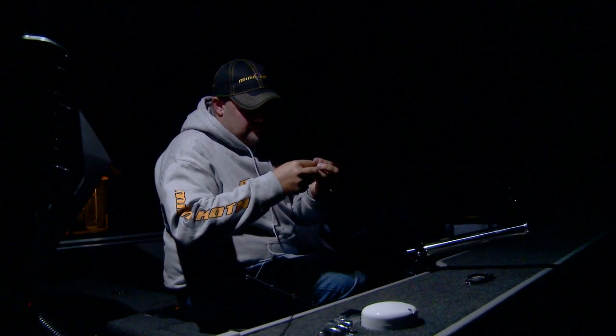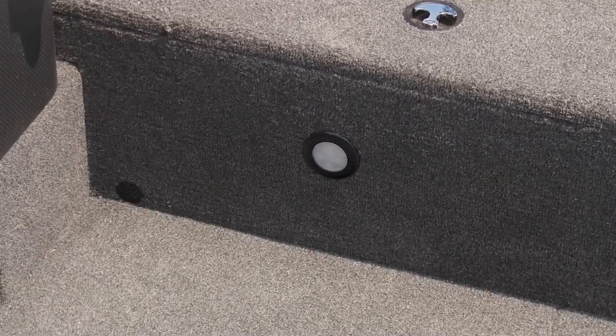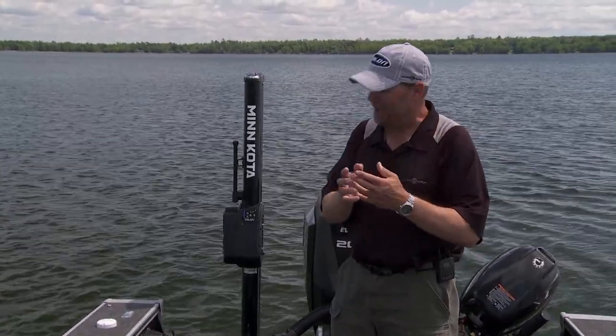There's nothing that's ever frustrated me more than this. It seems like interior lights on pretty much all boats light up the floor. But if I'm out here in the dark, now I'm up here working. I'm at hand and eye level, and I've got no light.